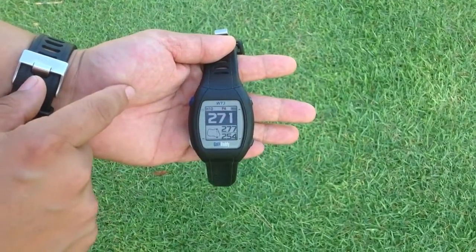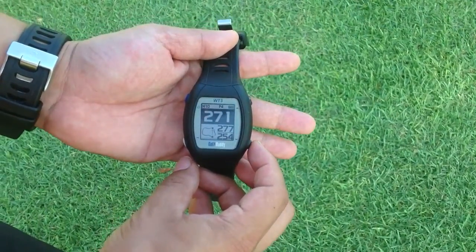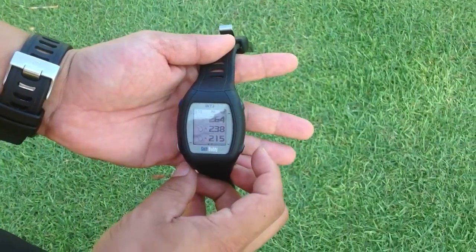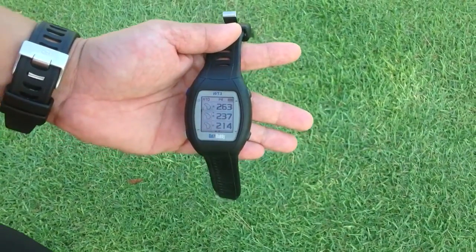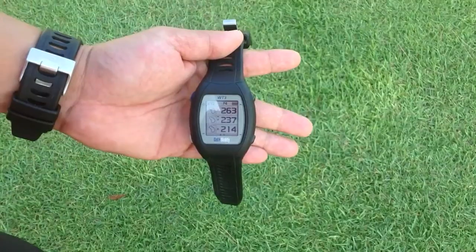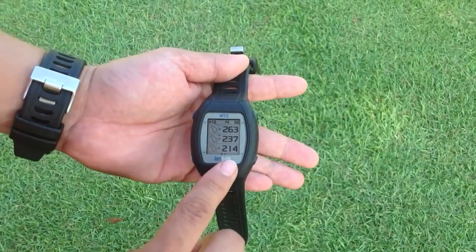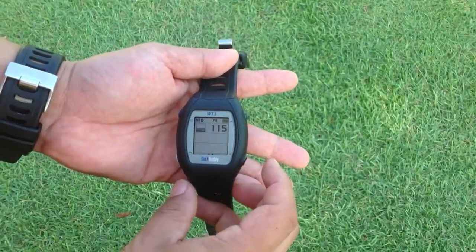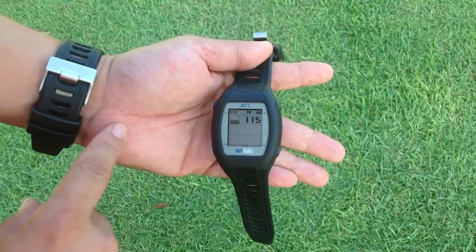I want to show you how to access the hazards. If you want to access the hazards on this hole, you press the down button on the lower right side, and it shows a list of targets available on this hole. It starts with a bunker 263 yards away, there's another one at 237, another one at 214, and those dots on the bottom indicate there are more hazards on that hole. I just use the down button again to list up the next set, which shows us a water hazard at 115 yards.